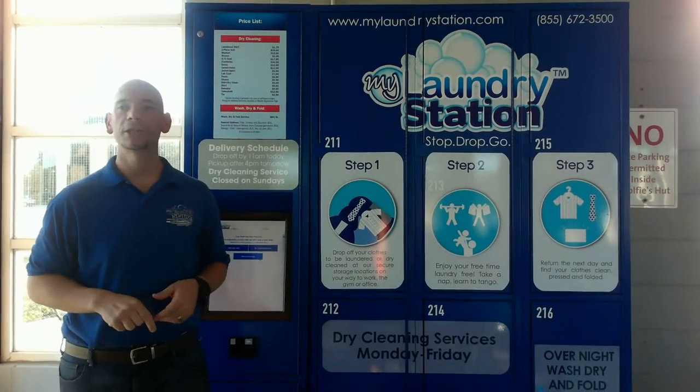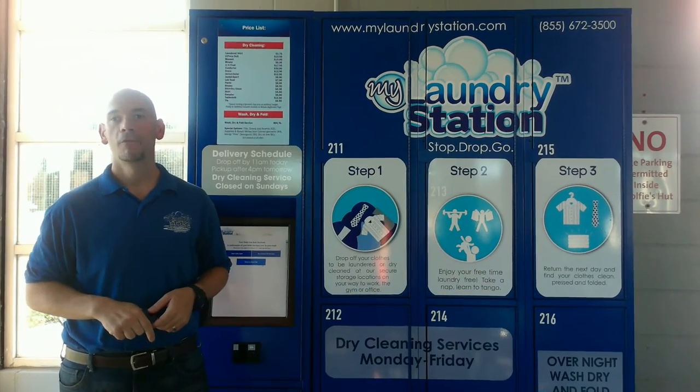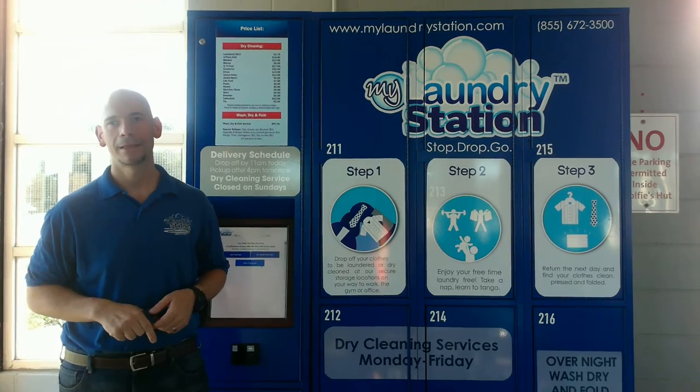This completes the demonstration of how to drop off a dry cleaning order. For more demonstrations, visit us at mywonderstation.com. Thank you.